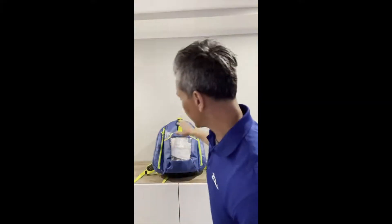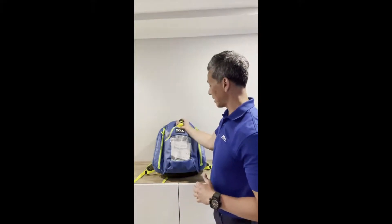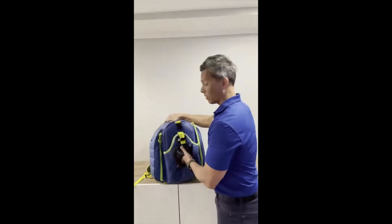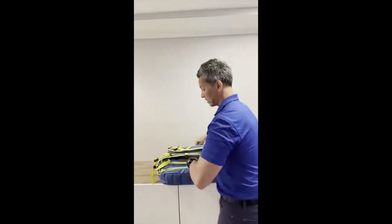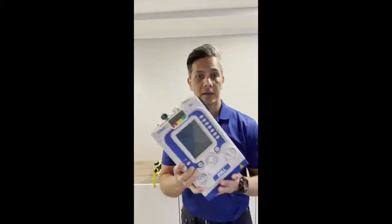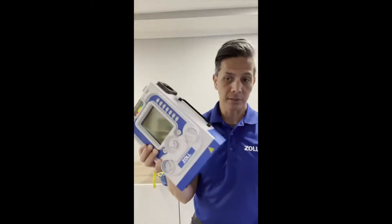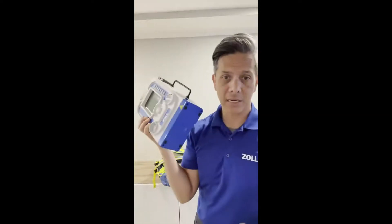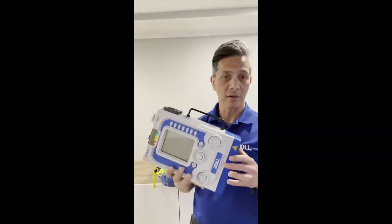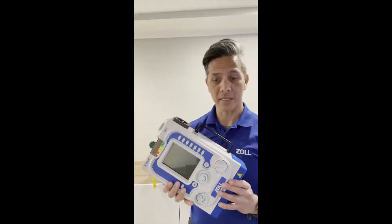The Z Vent comes in this stat bag, and basically everything you need is right here. In the very front I carry circuits — I normally carry two. On the side I can carry accessories like masks and test lungs. Out of the bag, it looks much different from that EMV+. One thing you'll notice right away is that it's just 10 pounds, which is a military spec that works really well for EMS and transport.